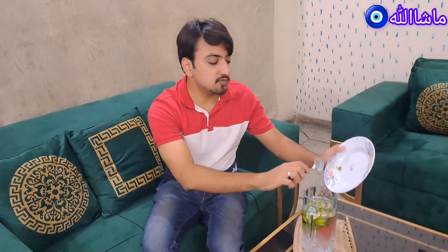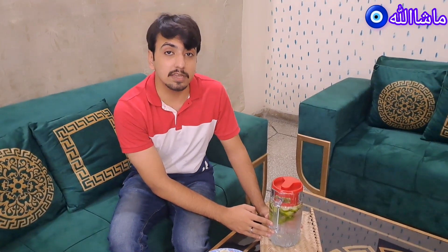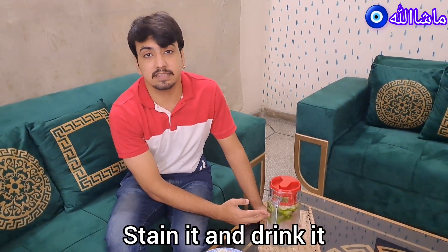Now our detox water will be ready in about 4 hours. We will let it sit like this for 4 hours — after that it will be ready, and if you want to drink it, you will be able to. This will be very good detox water.